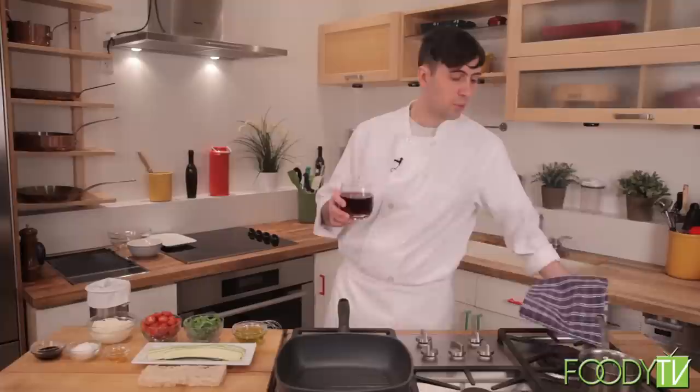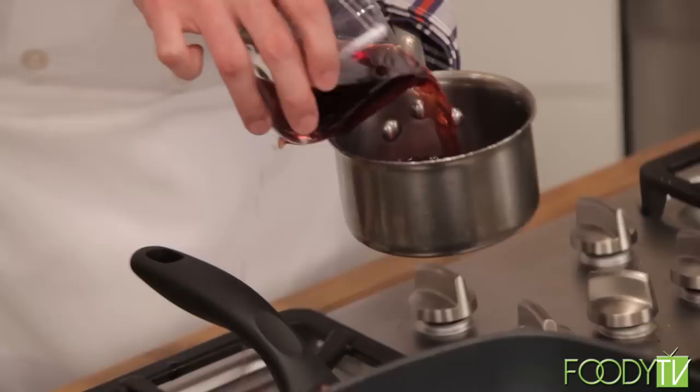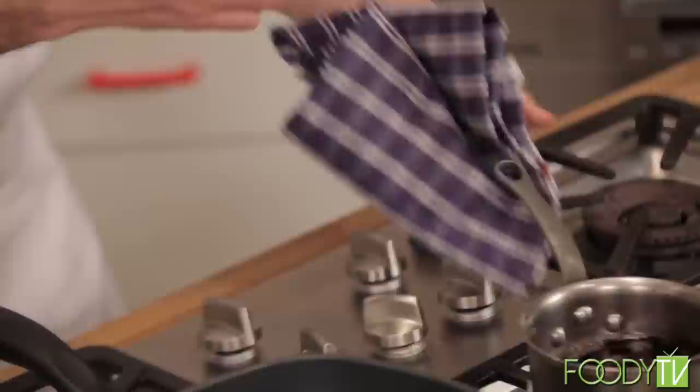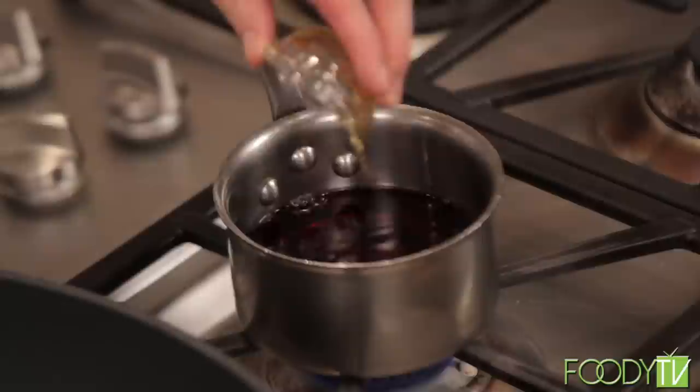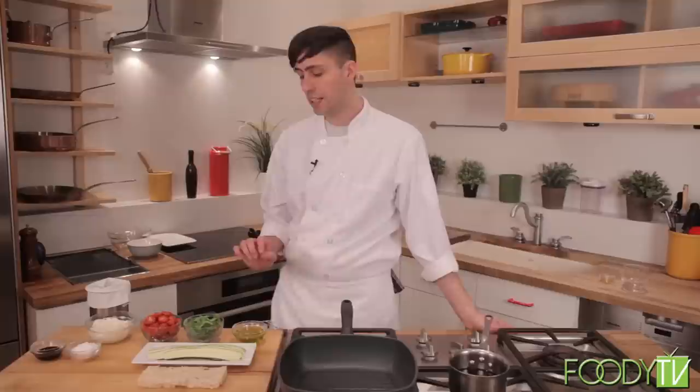I'm going to start our red wine syrup right now. I'm going to take about a cup and a half of red wine — I like a nice dry red wine, this is a Pinot Noir — and about a tablespoon of honey, and I'm just going to let this reduce nice and slowly over low heat just until it becomes nice and thick and syrupy.